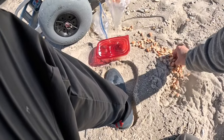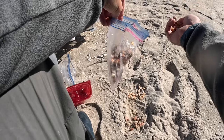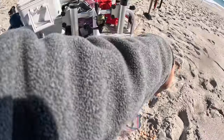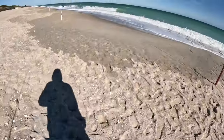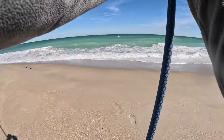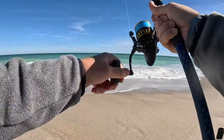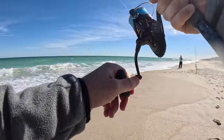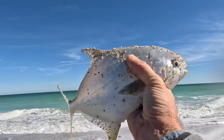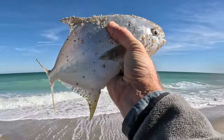Lesson learned the hard way — always make sure to pay attention to your baits and have them protected. The good news is the fish were biting, so I wasn't upset very long. Pompano! A little wintertime fishing treat on the beach. Shortly after that Pompano I had to go back in, but we already had plenty for dinner for both of us.